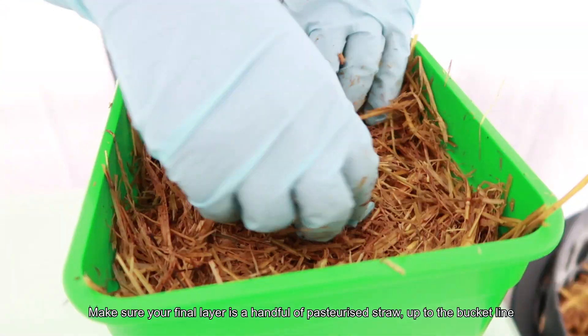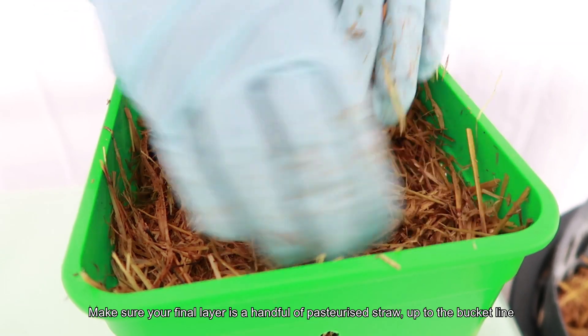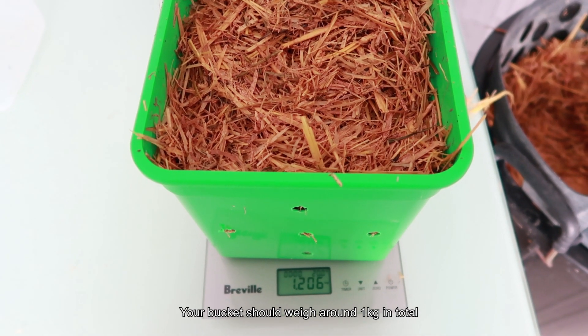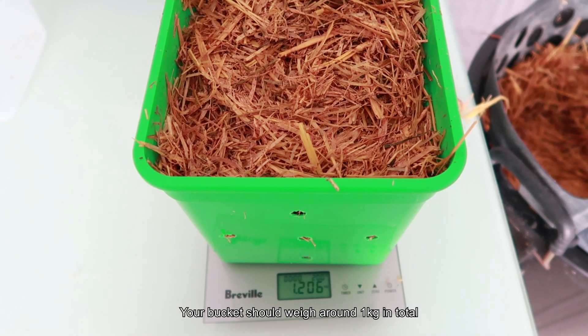Add the final layer of straw, reaching up to the bucket line. Altogether, the kit should weigh around 1 kilogram. Oops, this one's a little bit heavy, but that's okay — it will still grow perfectly fine.